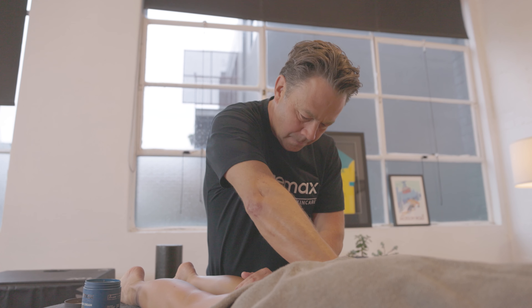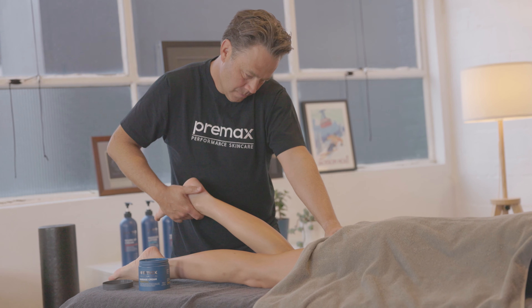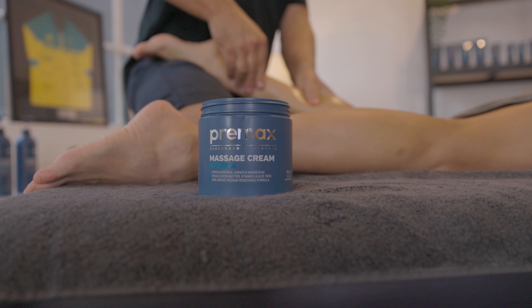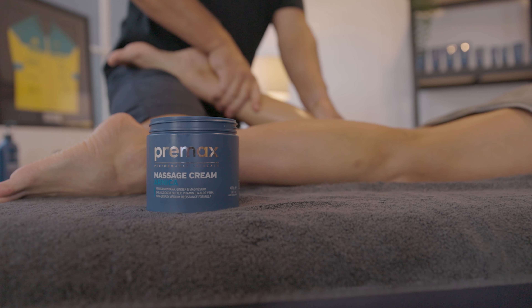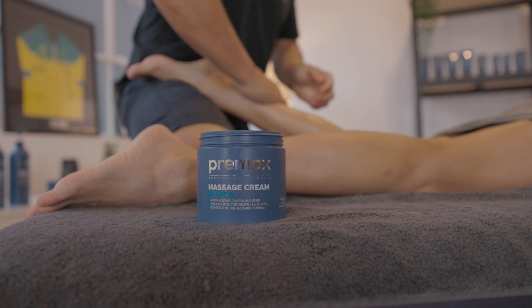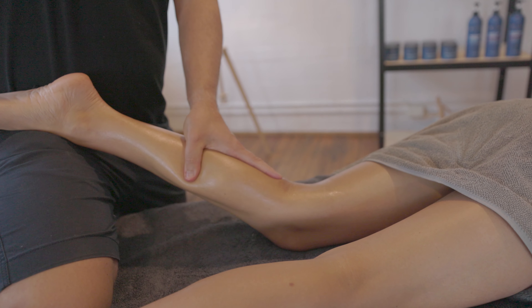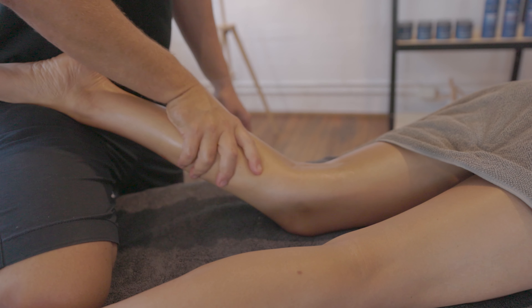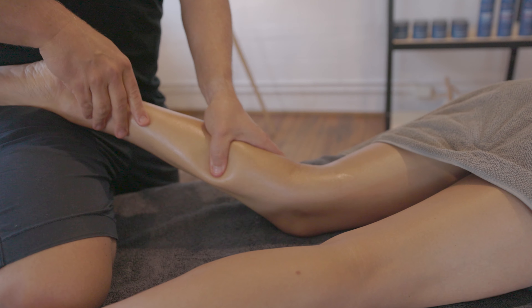One of the most common questions we get is how much Arnica does this product contain? We've got the Arnica in there at a reasonably low level, less than 2%. This is a massage cream, not a medicine. So if you're looking for a therapeutic dose of Arnica, you may look to some other products, but if you're looking for a premium, effective massage cream with some Arnica in it, this is a great product to use.